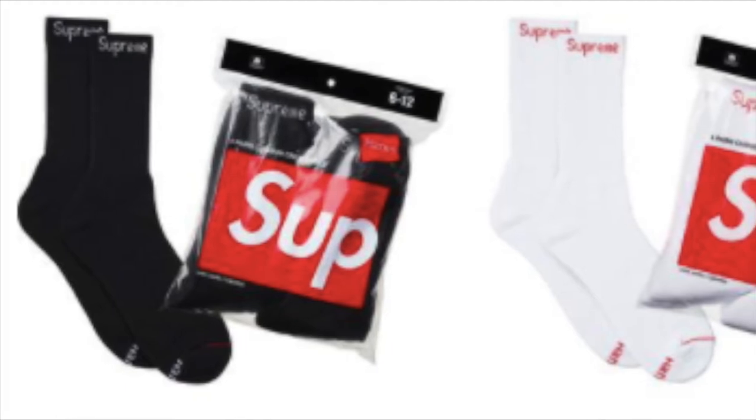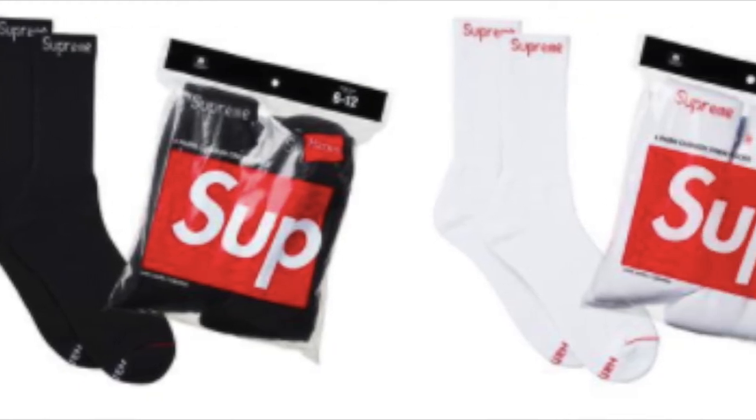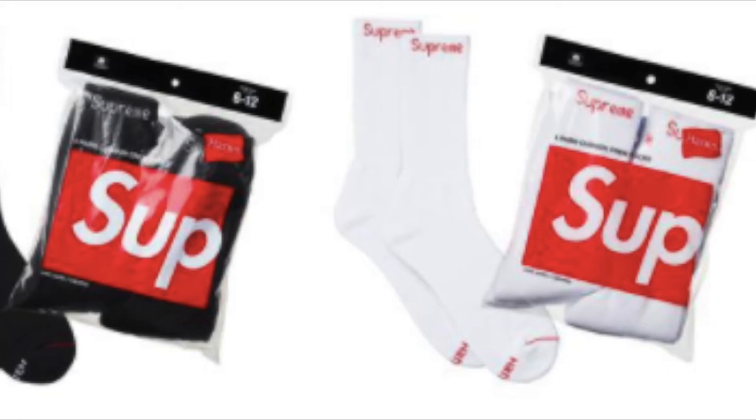You have the chicken dinner tee — an all cotton classic t-shirt — for about $36. You also have the Supreme Hanes crew socks 4-pack, a cotton blend Hanes cushion comfort crew socks, around $36.